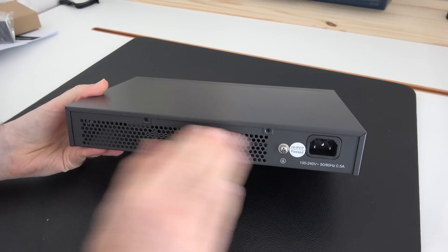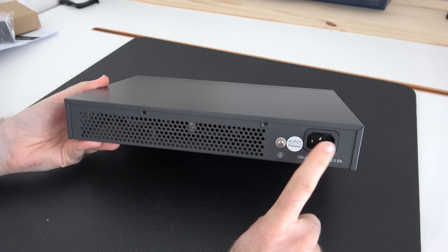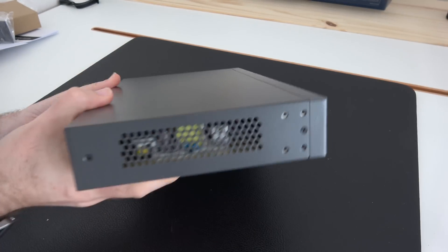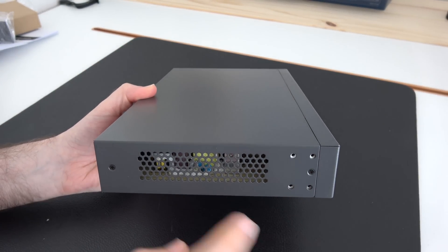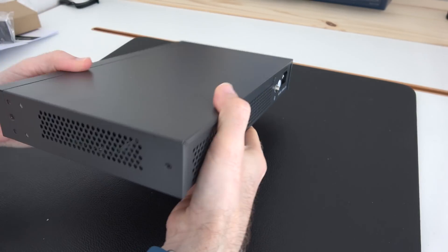So this is for all intents and purposes the back of the unit. We've got ventilation holes, we've got the input for the power supply, metal construction — so really professional construction on this. We've got mounting holes here for those brackets or if you're putting it into a rack. We've got more ventilation holes on this side and this side.